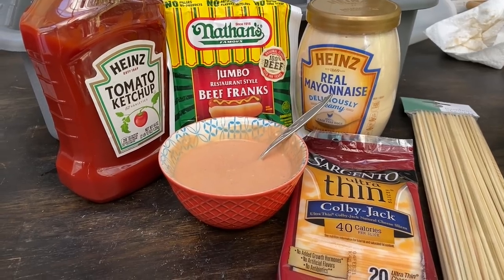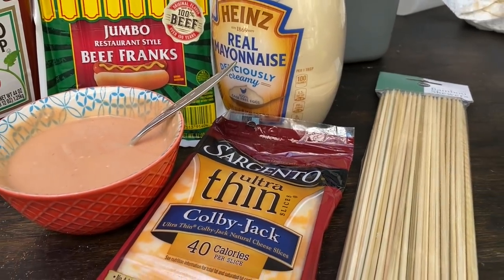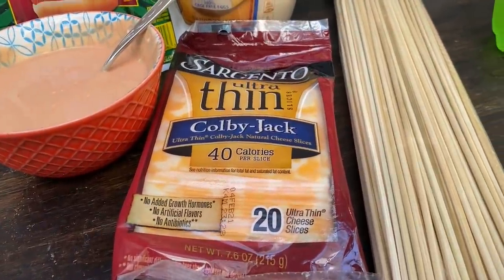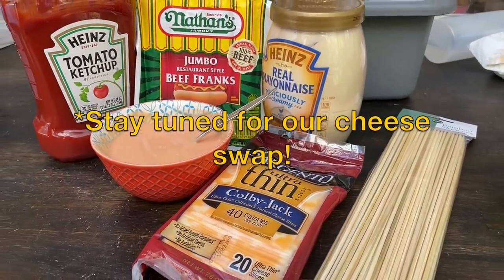The star of the show are these Jumbo Nathan's Restaurant Style Beef Franks — absolutely love these things, they're a little larger than your everyday Nathan's hot dogs. We are using ketchup and mustard mixed together into what is this pink sauce, as they call it in some Latin countries, but where we grew up we called it fry sauce. Then we're going to put it on this Colby Jack cheese and use skewers to hold them — almost shishka dog style, like the cheese and hot dog at the corn dog factory. These don't have breading on the outside but we're tossing the skewers on more like corn dog style.